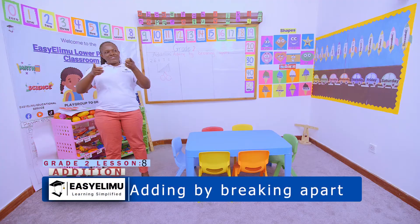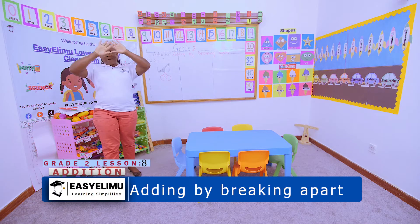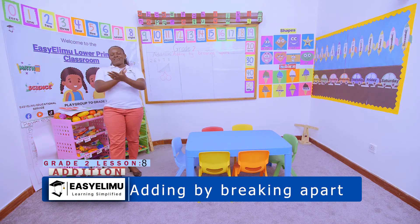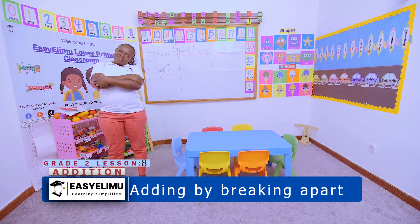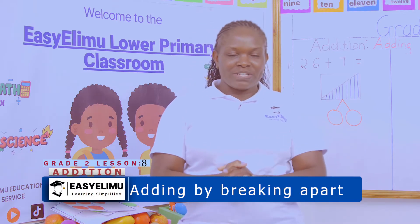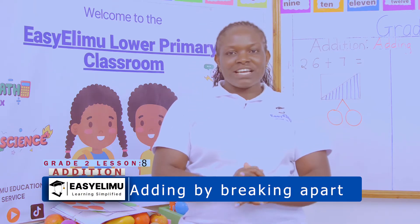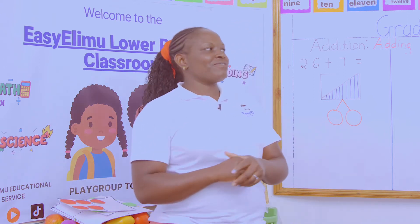I love you, you love me, we are happy family with a great big hug. Can you hug your mommy? Wow, it is nice seeing you around. I hope you'll enjoy the lesson. It's your teacher. Welcome to Easy Elimu Learning Simplified.